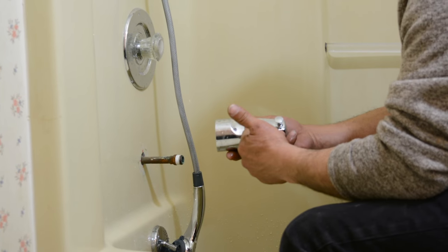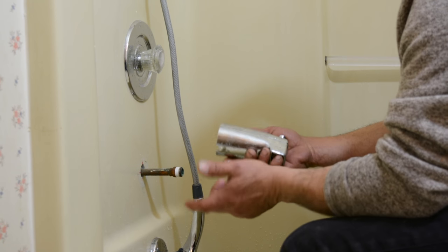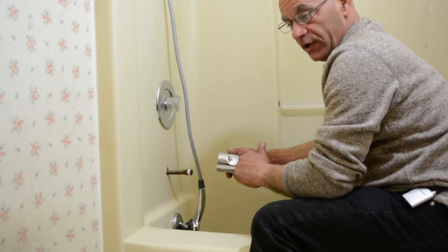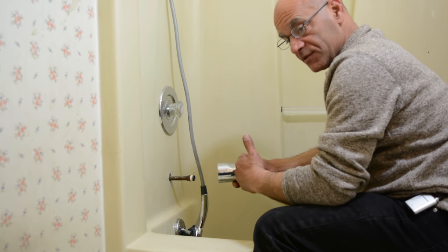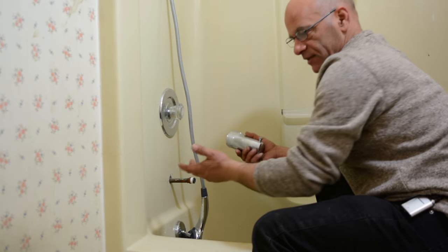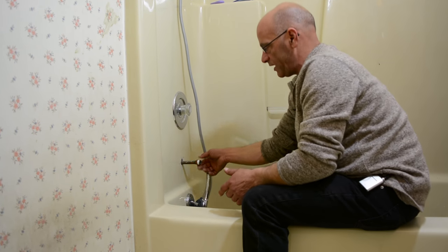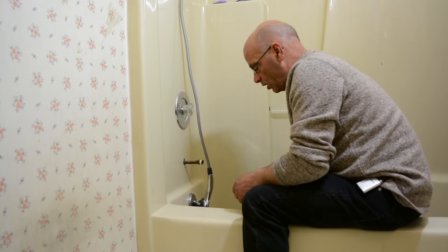This one is a plastic spout — it's not always easy to tell, especially on older ones. If it won't budge, you could drill a hole in it, use a hacksaw to cut into it, or even apply some heat to the threads. There are lots of ways to go about it, but the last thing you want to do is break the 90-degree fitting it's connected to inside the wall.